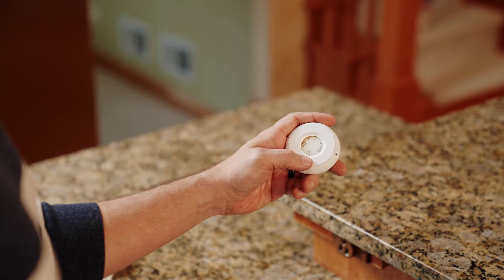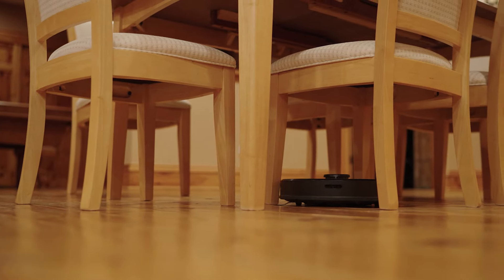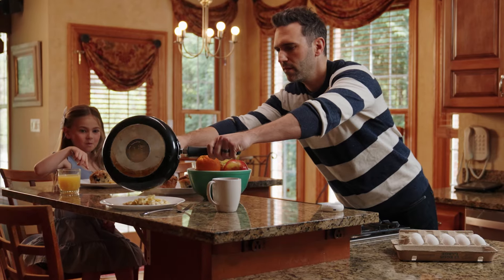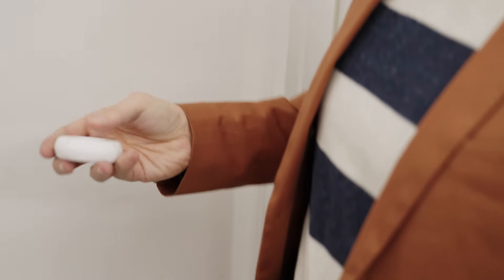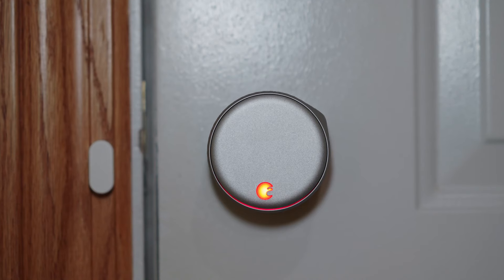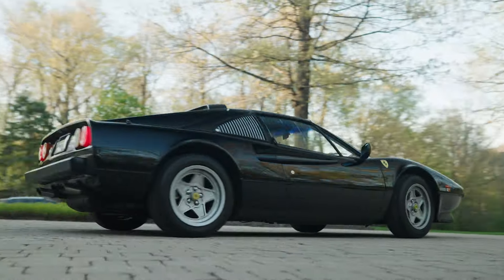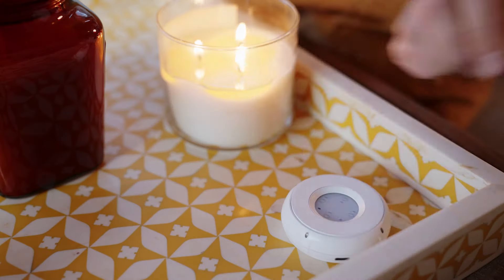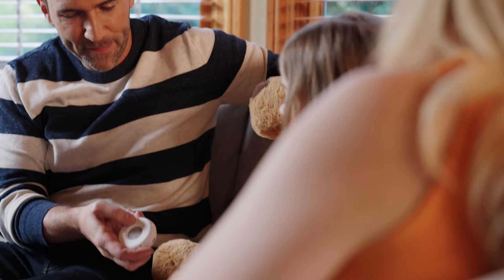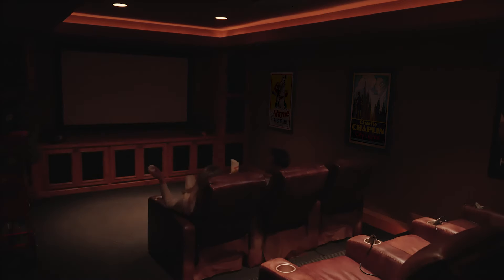We can also program scenes, so it can be a home automation solution as well. You can set it up to trigger multiple things with a click or at a certain time of day. I could see this in a studio to control lighting scenes. We've done some pretty elaborate setups with outdoor home lighting — nice light show type stuff at a mansion in Florida.